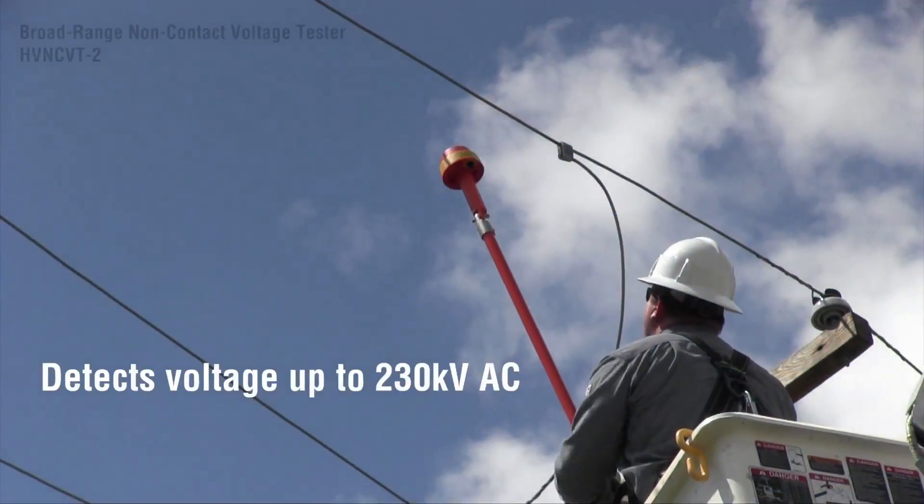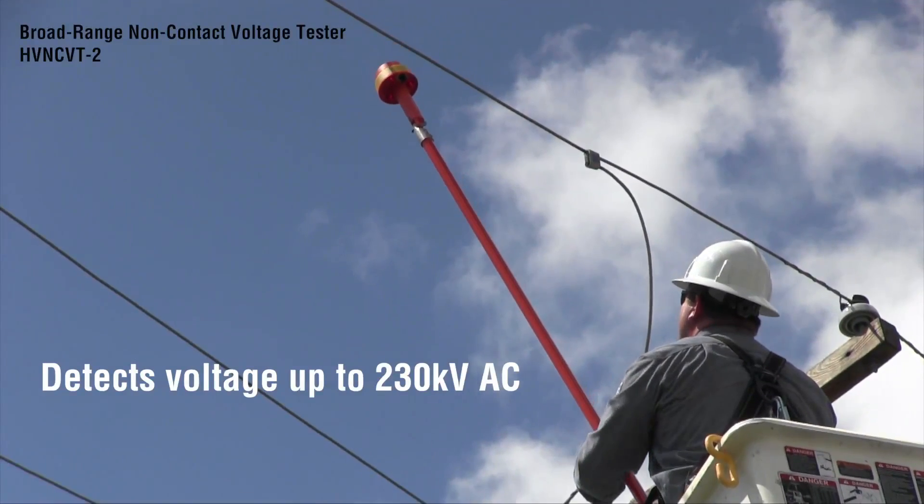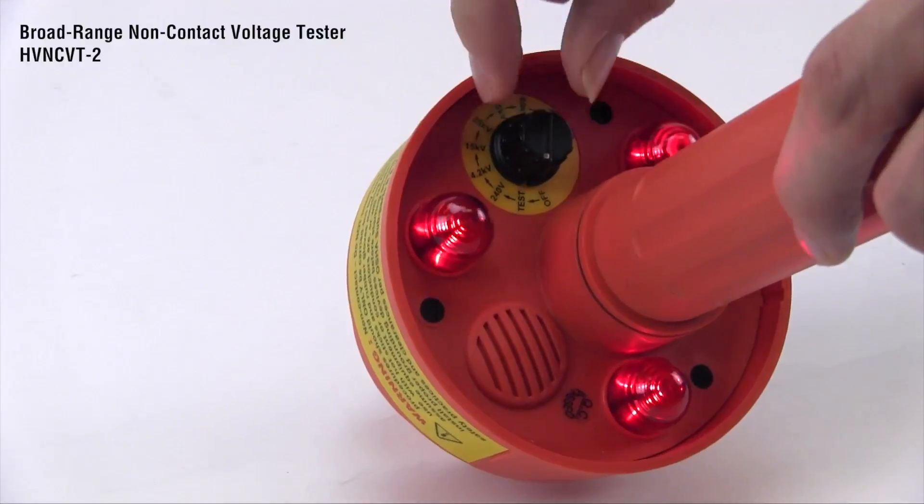For voltage up to 230,000 volts, use the broad range non-contact tester. Use the knob to select the voltage that you're testing.